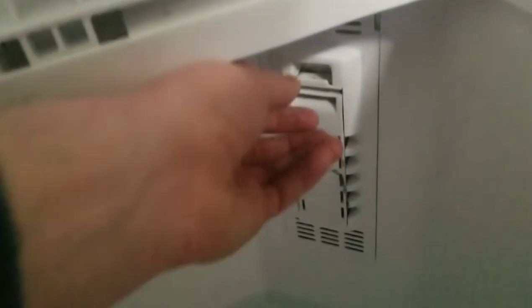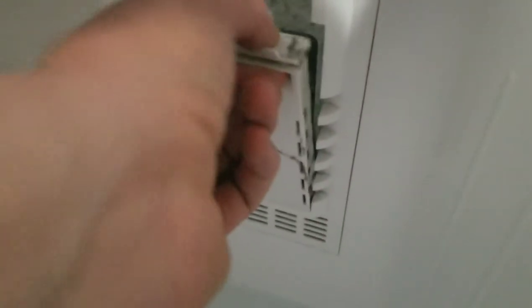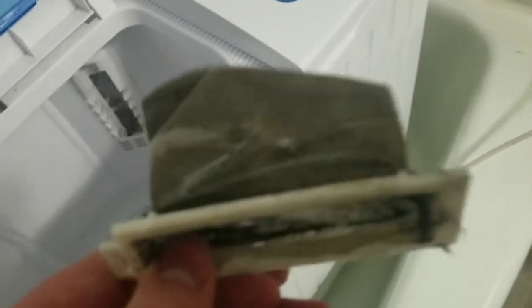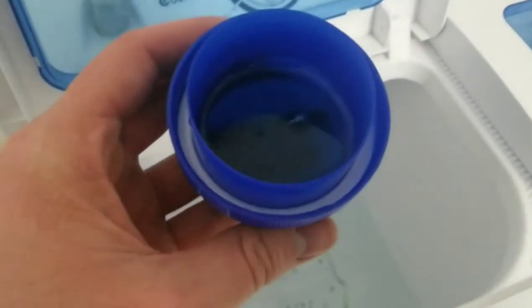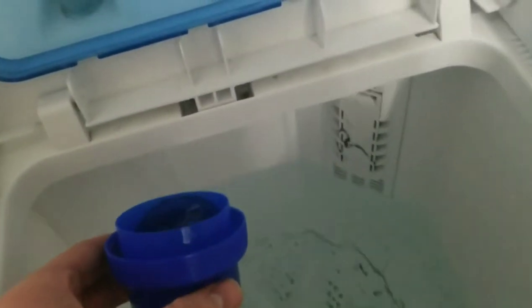One thing that's nice about it is it does have a lint tray right here — squeeze it and it comes out right there. I got to empty that actually, but yeah, that's where it's going to catch all your lint. Now since it's just a small washing machine, I just do about half of the normal amount of detergent that I would normally use. Just pour it on in there.